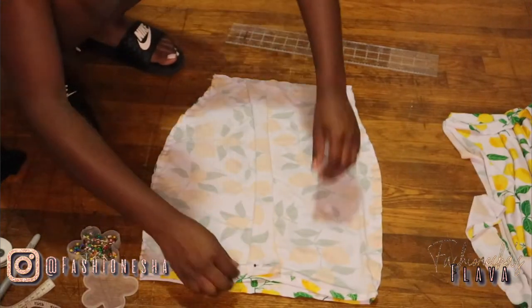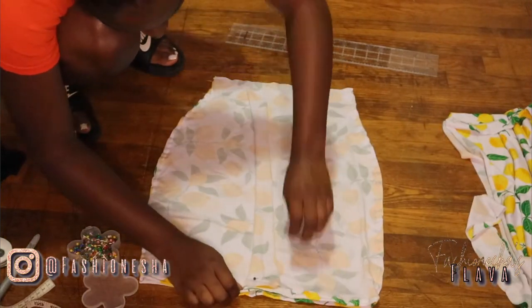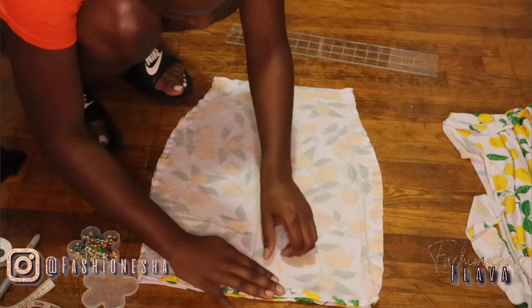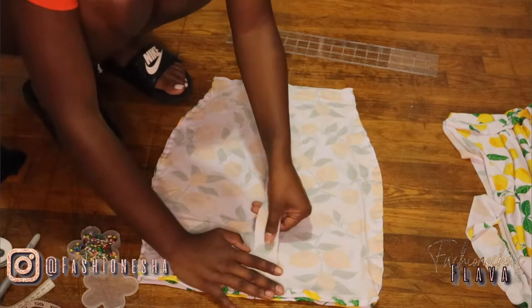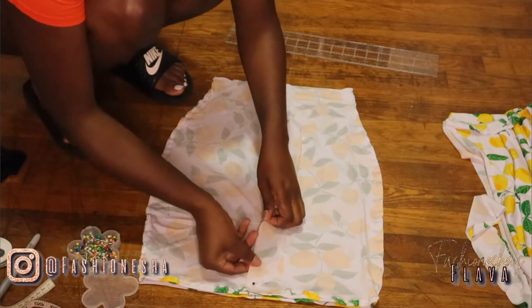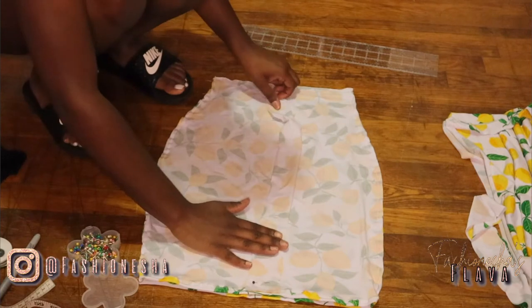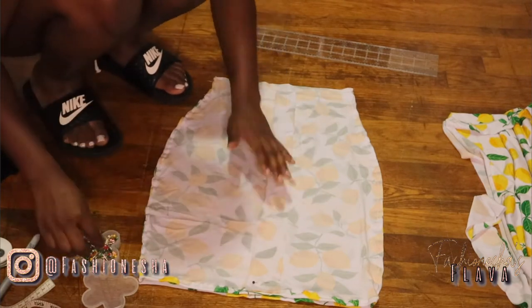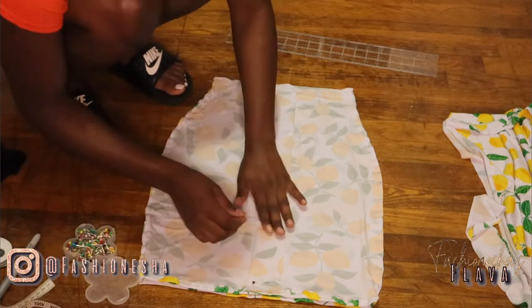Our next step is to attach the strip of fabric that is the length of the skirt. You want to simply place it on the front of the skirt, on the back, on the wrong side. When you're sewing, you want to sew three straight stitches — a straight stitch in the middle and one on each side of that piece of fabric. I'll show you guys this when I begin sewing.